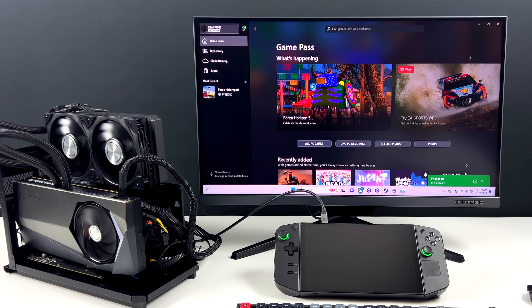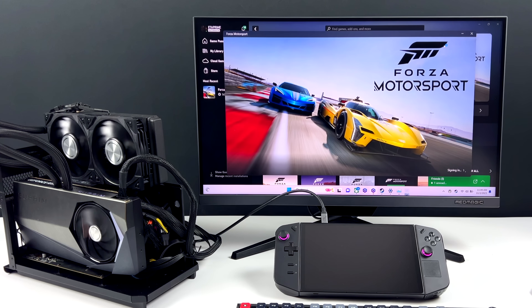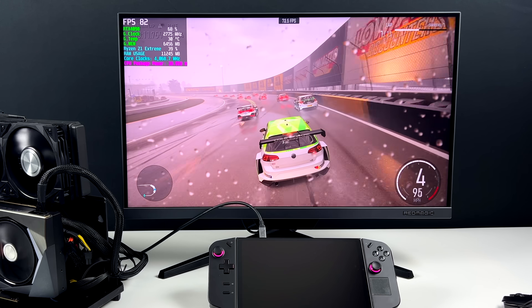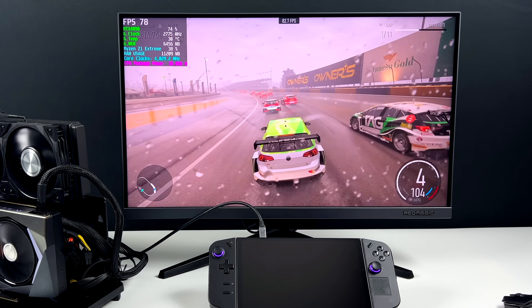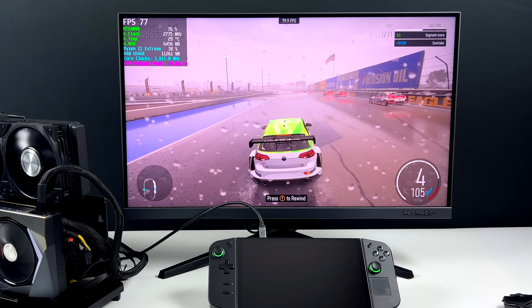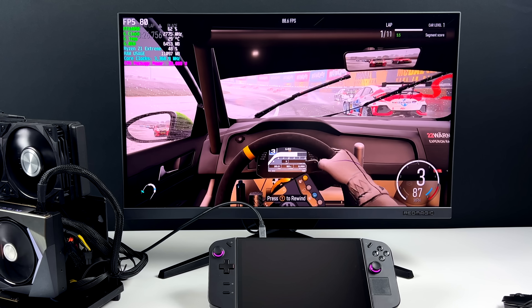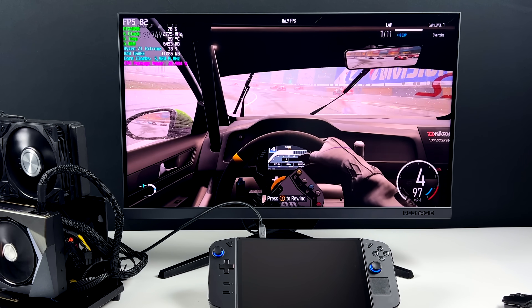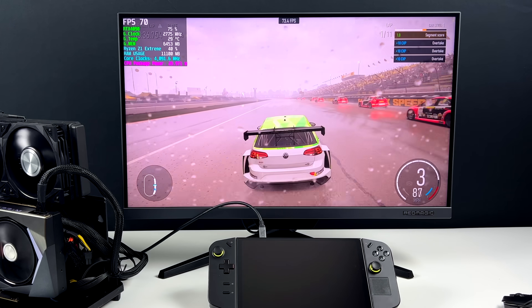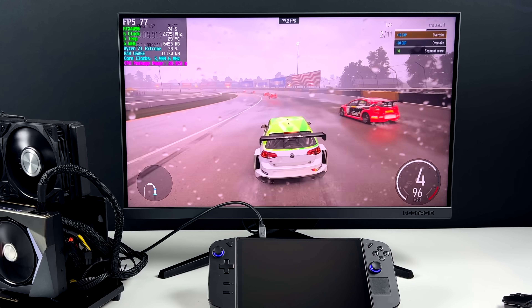If you've ever tried to run Forza Motorsport on an iGPU or even a lower-end GPU in a desktop PC, you know how hard it can be. We're actually at 4K Ultra — I've got Afterburner up in the top left corner so we can see everything going on. The RTX 4090 would give us much better performance in a desktop with a full-speed PCIe x16 slot, but we're running over USB 4 which only does up to 40Gb/s. Still, it's capable of running this game at 4K Ultra paired with the Ryzen Z1 Extreme. On the iGPU alone we'd get around 2 FPS — it's just not going to do it.